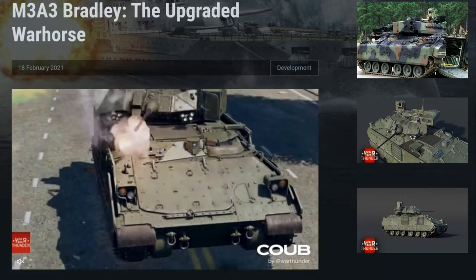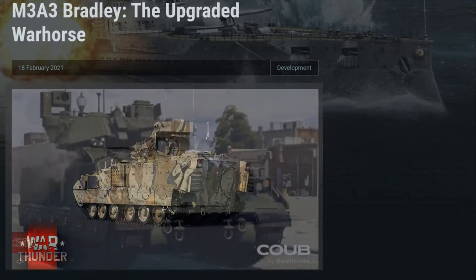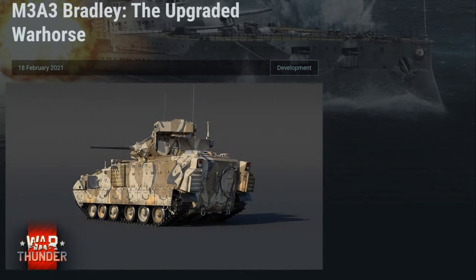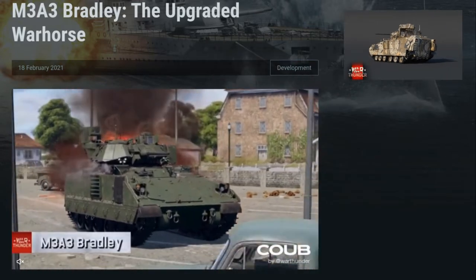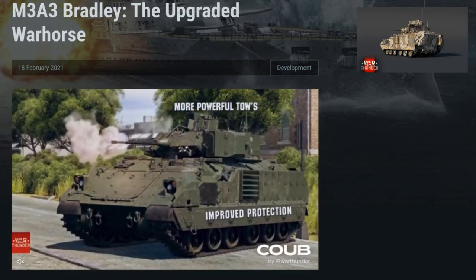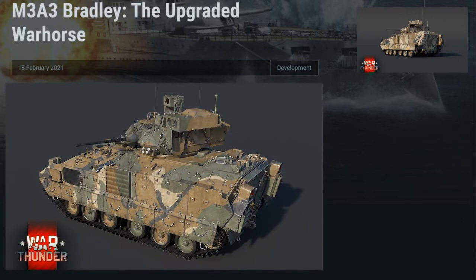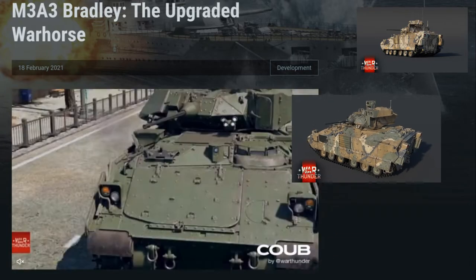The vehicle retains a 25mm Bushmaster chaingun and deployable TOW launcher. An inflatable pontoon mounted to the front and sides allowed for amphibious mode after five minutes of preparation, for a water speed of four miles per hour. Note: there were only a few sources that referenced this amphibious capability, and no video that I could find, so this feature may not be actively deployed — ever. Check with your resident Bradley crewman for details.